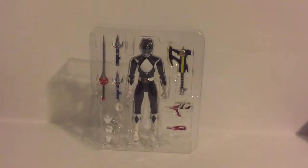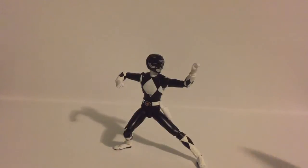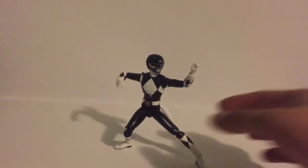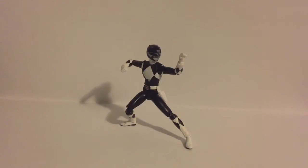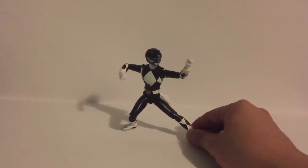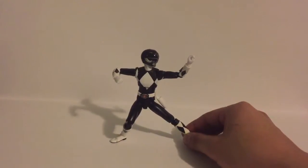Here we have the figure completely out of packaging. You really have to respect the amount of detail on the helmet, and how simplistic but effective the whole paint job is. The black is a solid black, but it's almost like a soft, matte black. It's complemented by the white, which is a full but also soft white — no gloss, nothing, just a soft color palette, and it works great for this figure.